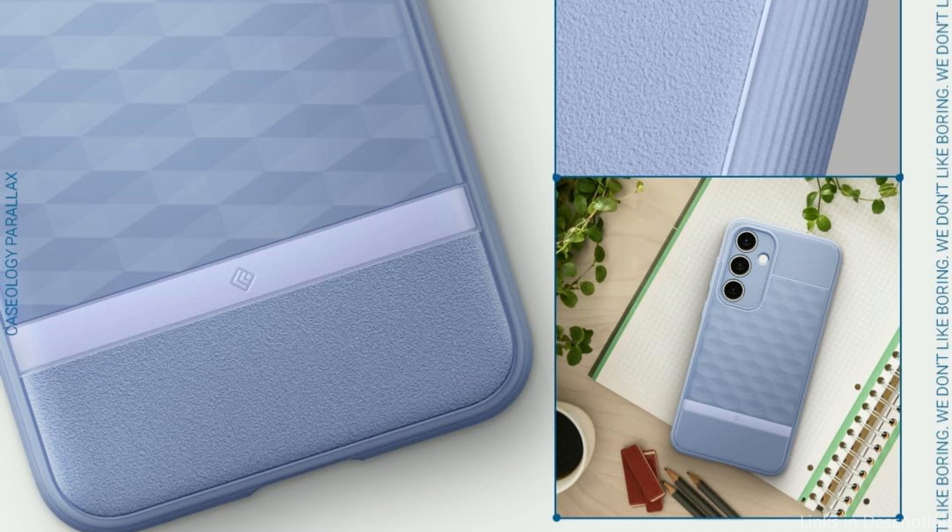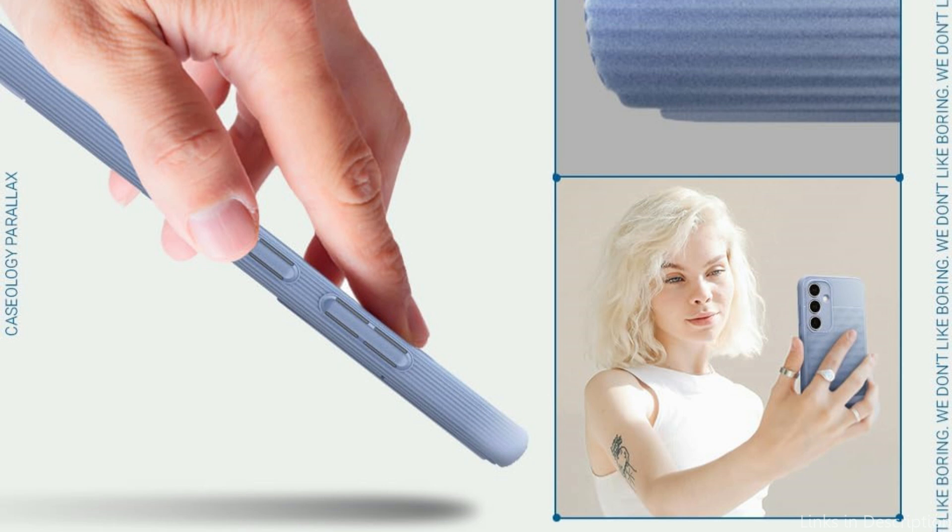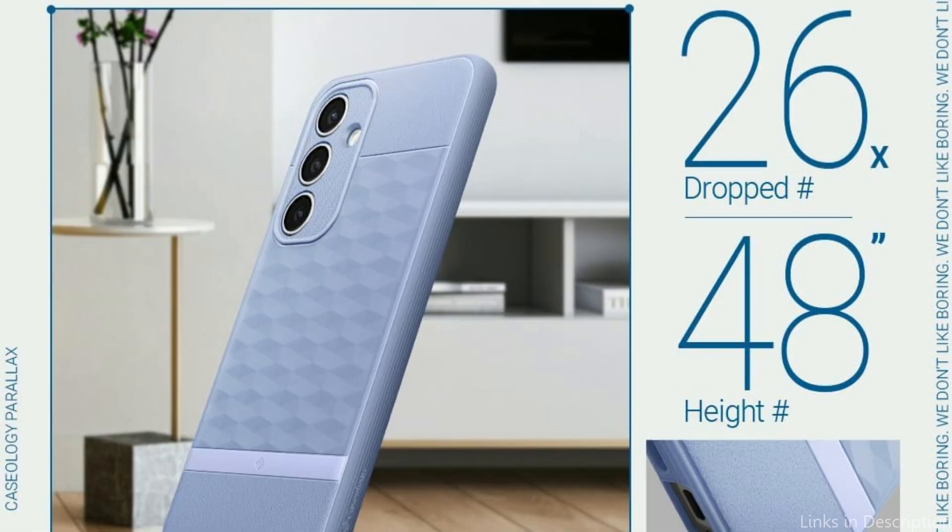When placed on flat surfaces, the raised borders surrounding the camera lenses and screen provide an additional layer of protection, preventing scratches in these vital areas. The Caseology Parallax Case ensures that your phone stays thin and pocket-friendly, even with its robust build.